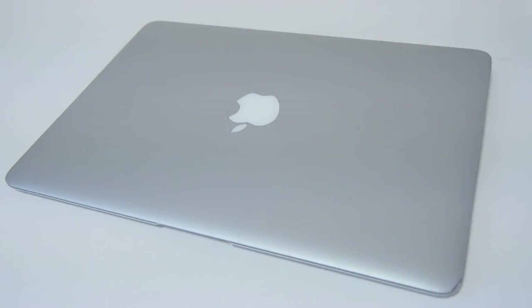Unscrew the 10 pentalobe screws. Remember, the two longer screws belong to the middle of the laptop — those are a different size — while the other 8 are the same size.